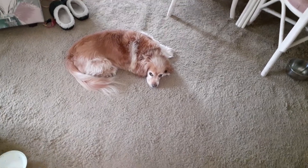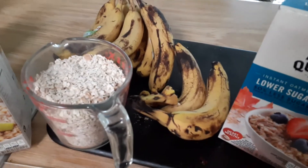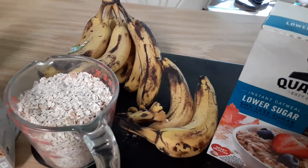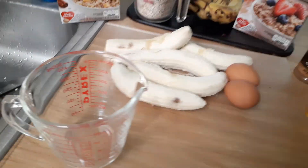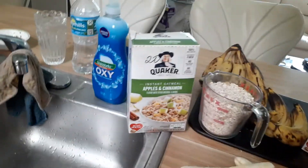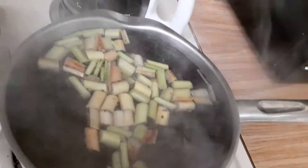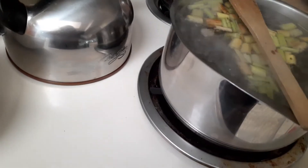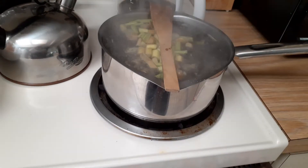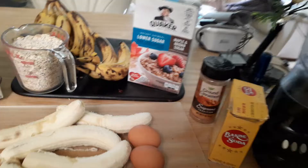Good morning everyone, I am making banana bread today with bananas that I got out of the dumpster. I wanted to show you how easy this recipe is. I'm also making lemongrass tea, so let me turn that down and put a spoon on it so it doesn't boil over, and back to the bread.